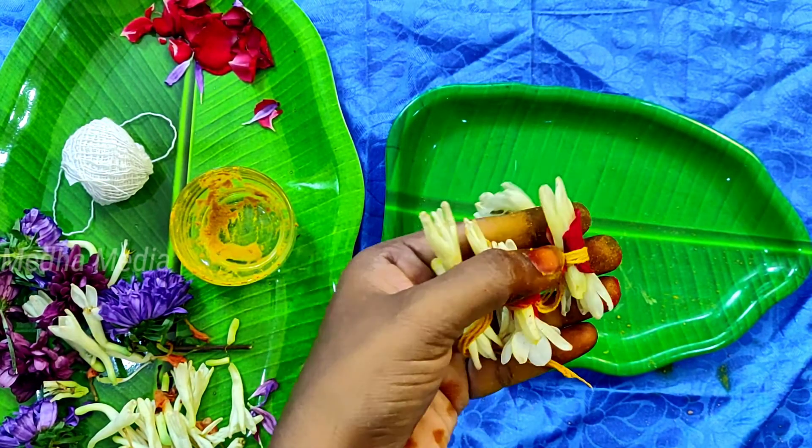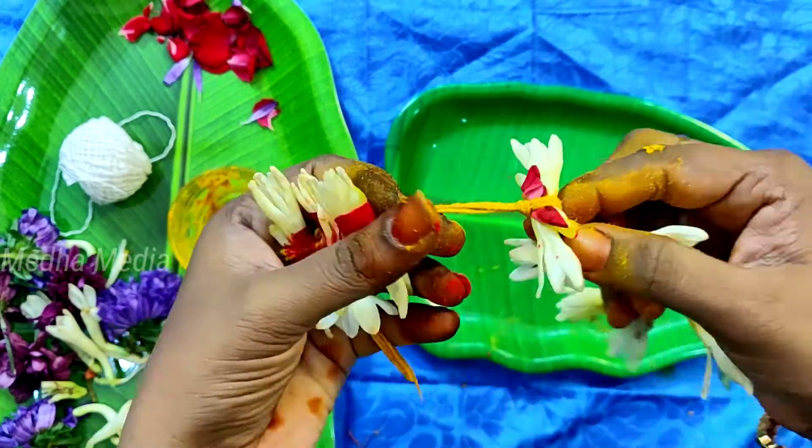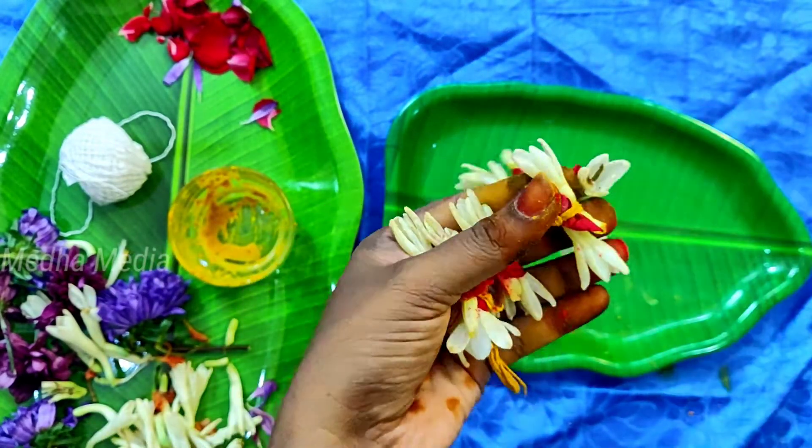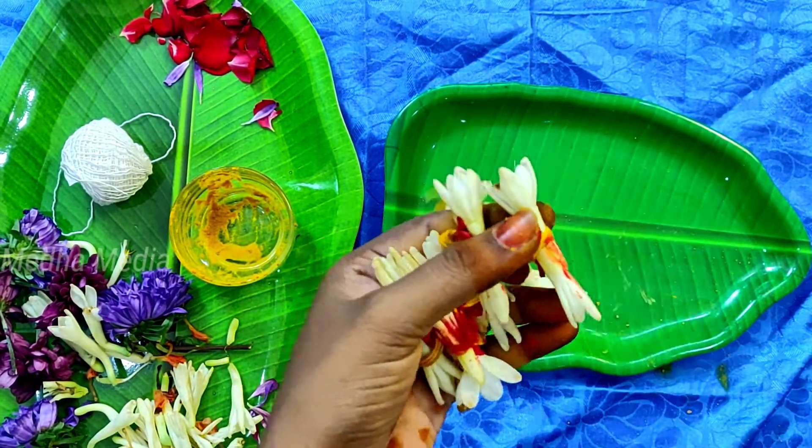I am going to cook this dish for 3 days, so I am going to cook this dish as well. Let's cook this dish as well.